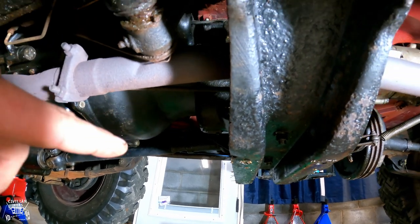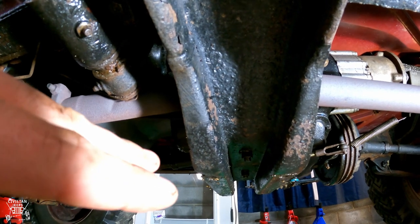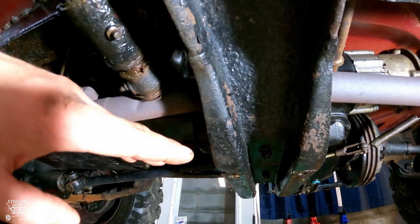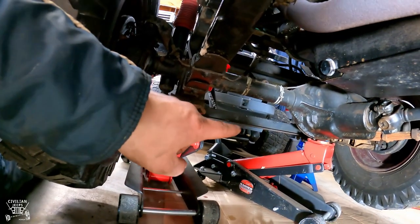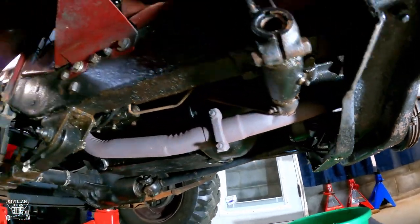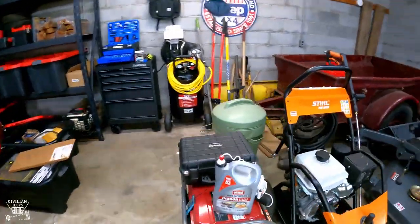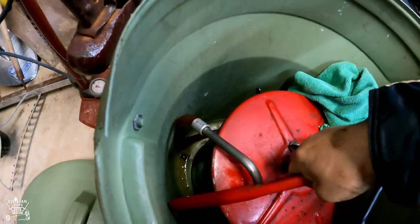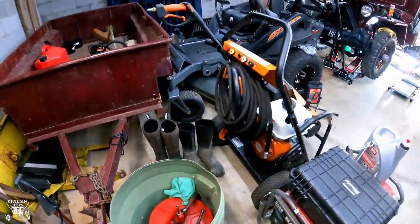I'm going to refill with 80w90 GL1, because GL1 is what you want — it's easier on the brass internals in the transmission. GL5 is what we'll use for the differentials. So you need 80w90 GL1 and some type of pump to get it up in there. The previous owner left this old drum-style pump, and you just pump the fluid into the transmission and transfer case.